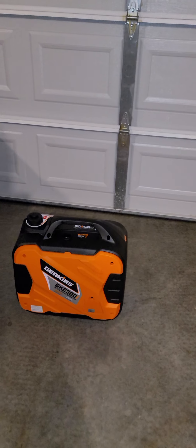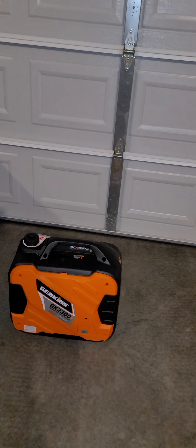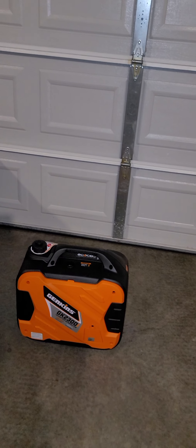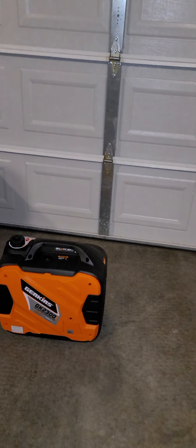That's the Genkins 2300 right there, as you know. I did two reviews on that thing. So far, so good — no issues with it, nothing like that.